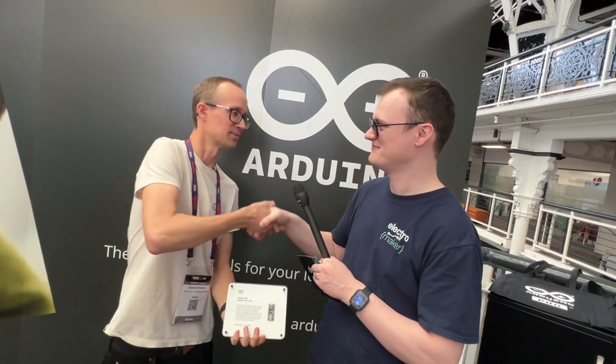Just to make sure — any engineer out there can make any comment they want on the Arduino forum and it's not going to hurt your feelings? Hopefully not! Well, thank you ever so much for taking the time to see us today. Likewise, it was an absolute pleasure. Nice to meet you.